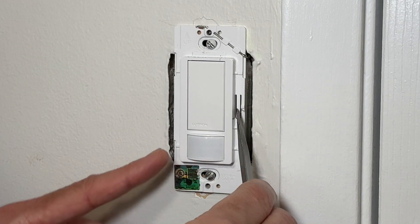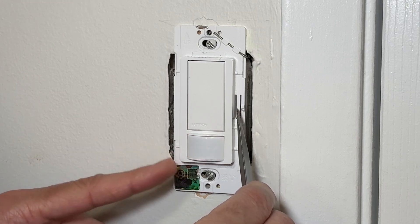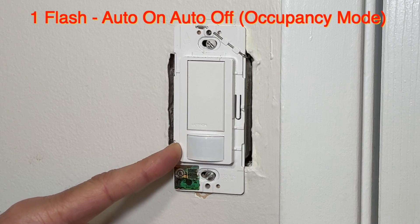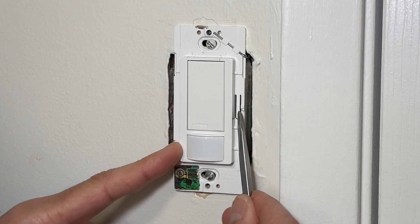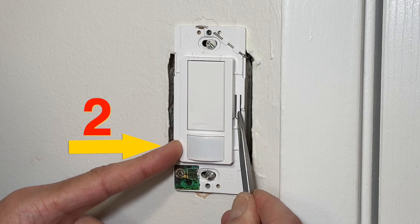Press this tab and wait for the light to blink once — this is the default setting, so the sensor mode is auto on and auto off. To change to manual mode or vacancy mode, press the tab again and wait for two flashes. With two flashes, the switch is now in vacancy mode.